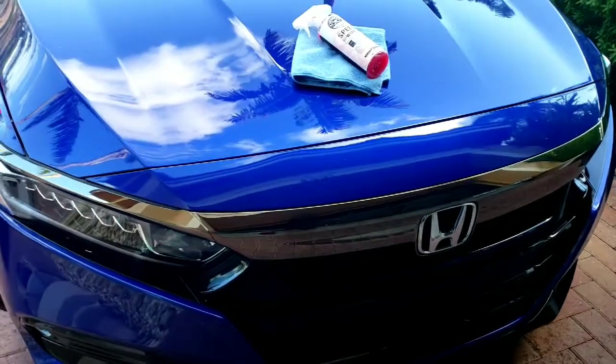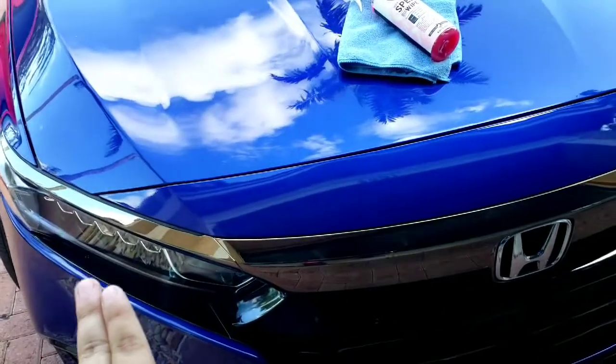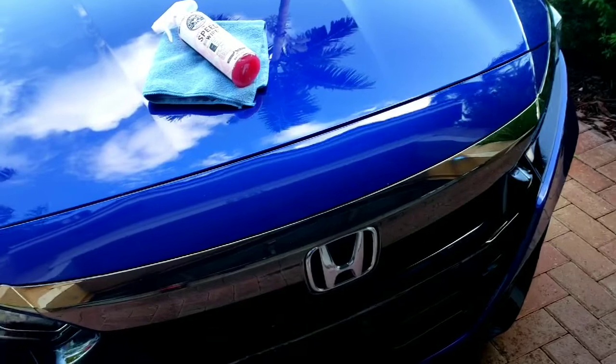What's going on guys? Boosted Whips here. Today we're going to be installing the black trim on the front grill where the H emblem goes.